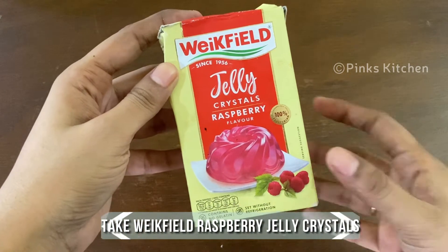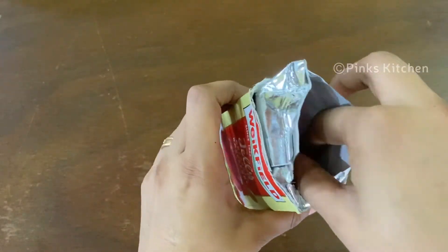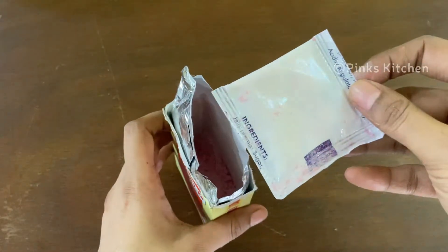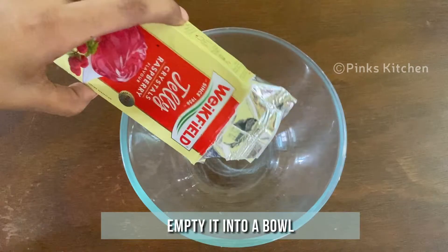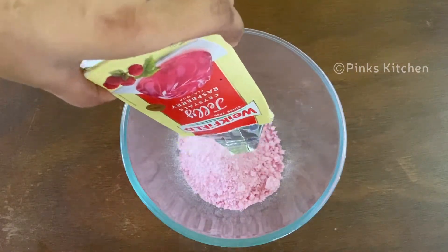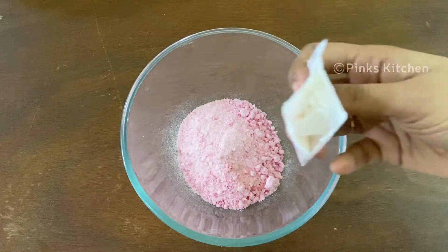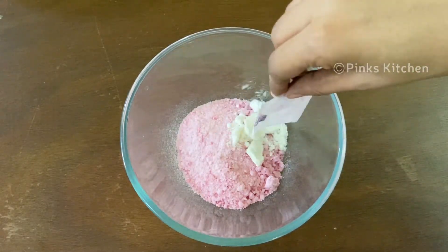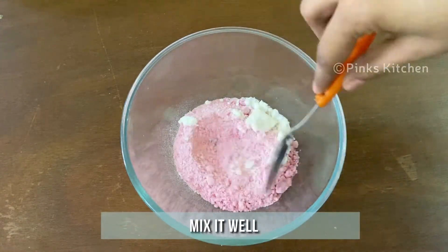Today I've taken a pack of Weikfield raspberry jelly crystals. Open the pack to check the crystals, as well as another pack of ingredient. Empty both into a bowl and mix both the ingredients well.